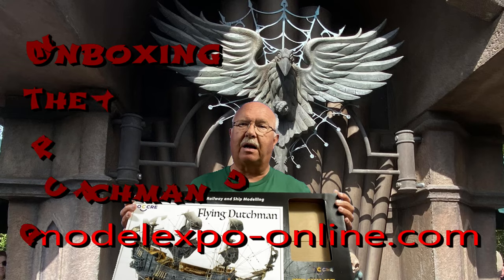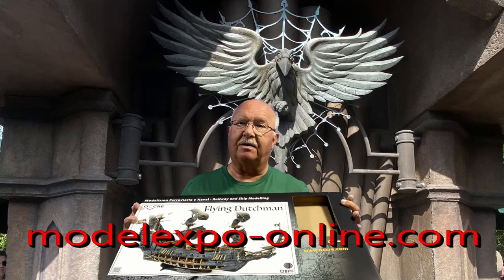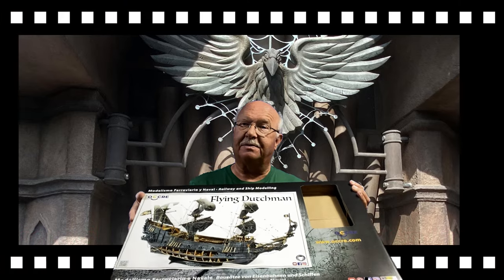I purchased this online from modelexpo.com. Let me show you what's in the box, and then I hope you will decide to follow along as I build this amazing looking ship. Without any further ado, let me show you what came in this box.